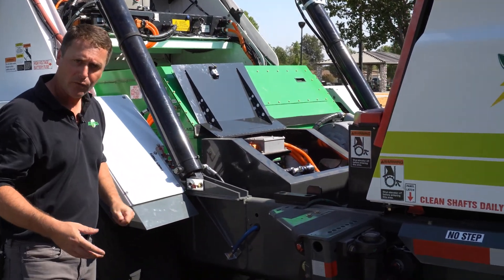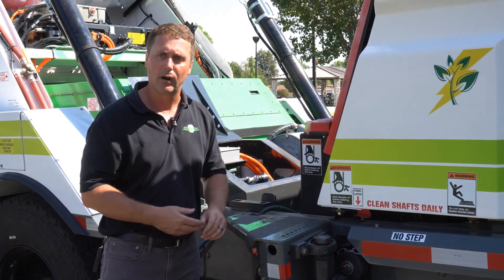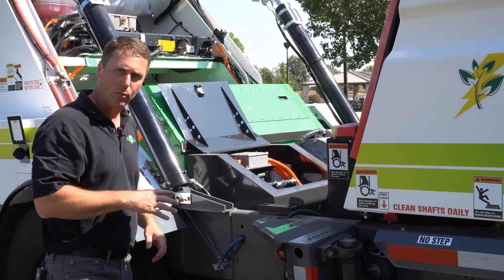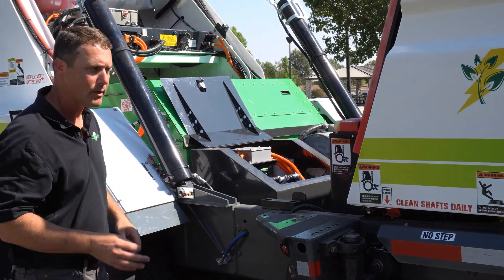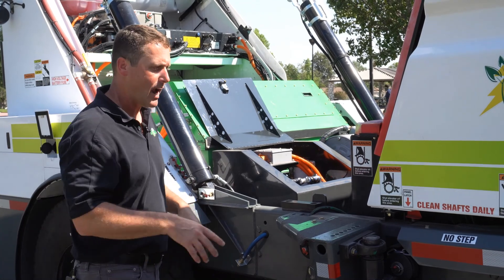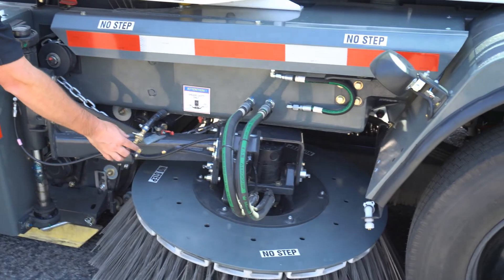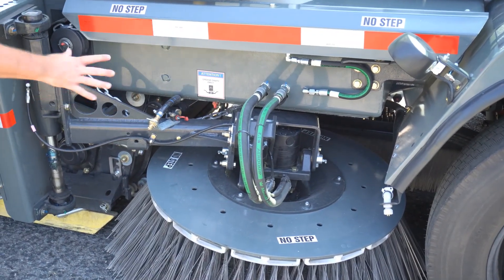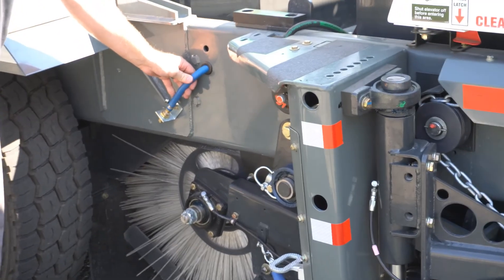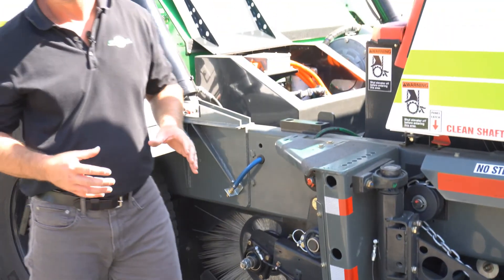In the state of California, Nevada, Arizona — places where we're required to meet PM10 requirements — all of the Global products that we offer, whether it be mechanical, regen, alternative fuel, or electric, are actually offered with PM10. Anytime you see the machine with the blue hoses spraying misting curtains around the broom gear, those blue hoses are actually containing material and that does meet all PM10 requirements.